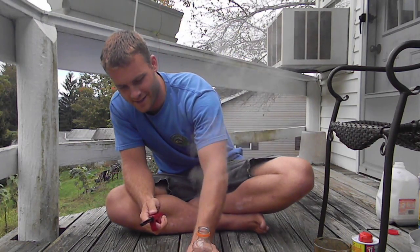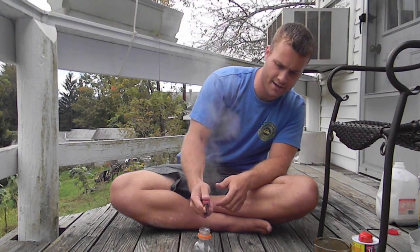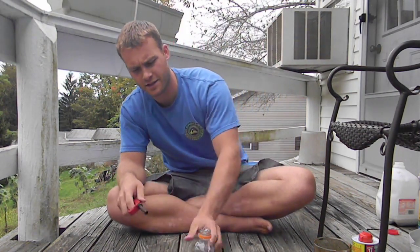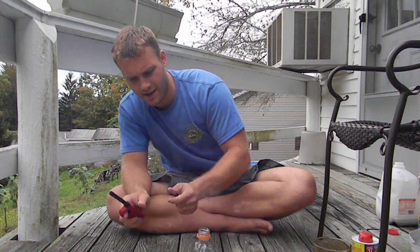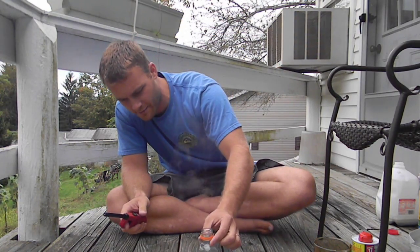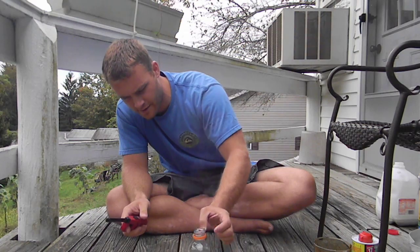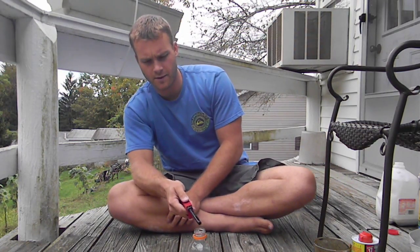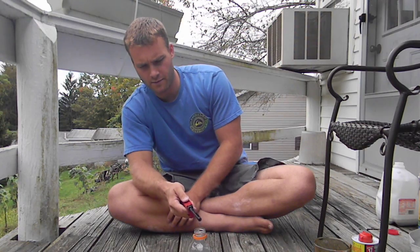You can see how malleable it is — very, very hot. Actually, I may have put too much in there. Once this reaction slows down a little bit, it's so hot it's actually melting the plastic. Once this reaction slows down a little bit, maybe we can get it to burn here.